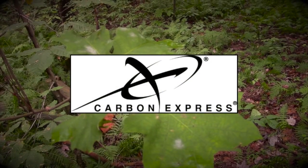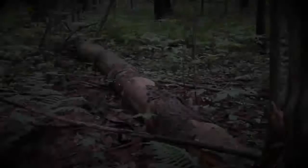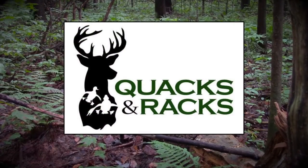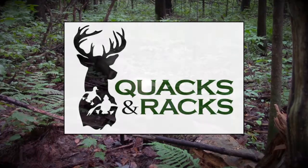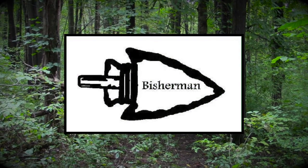Today's tip is brought to you by Carbon Express, when accuracy counts. Quacks and Racks LLC, Outdoor Apparel. Bisherman Custom Rods and Tackle.